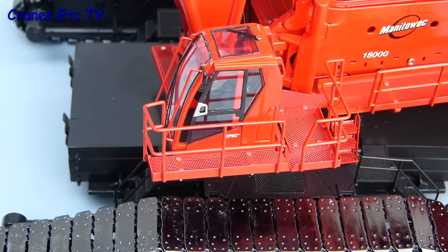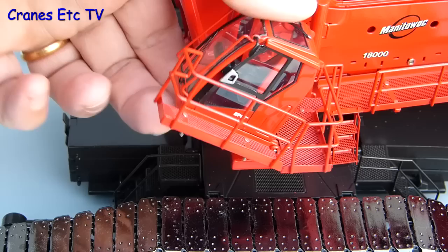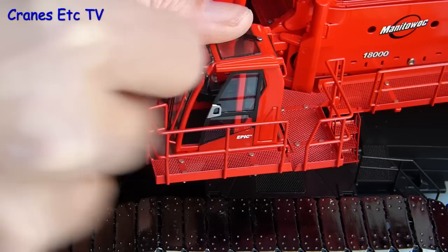The cab has a couple of nice features. It tilts to a good angle and can maintain the pose. Not only that, it also has a sliding door, which works well and just gives you some different posing possibilities.